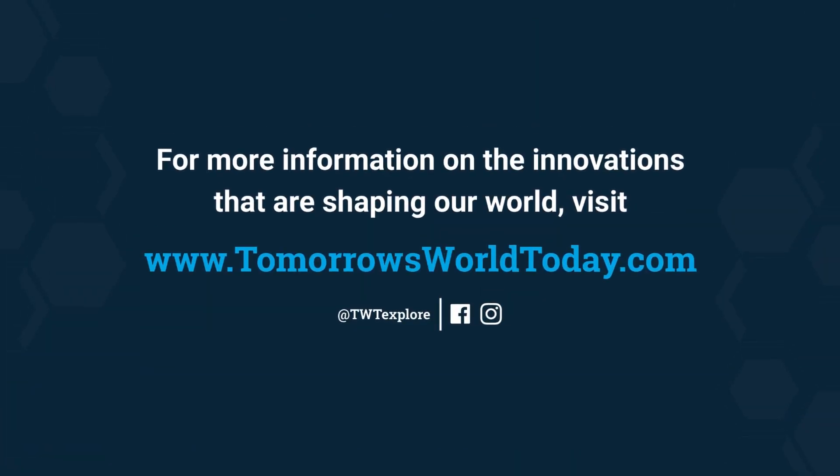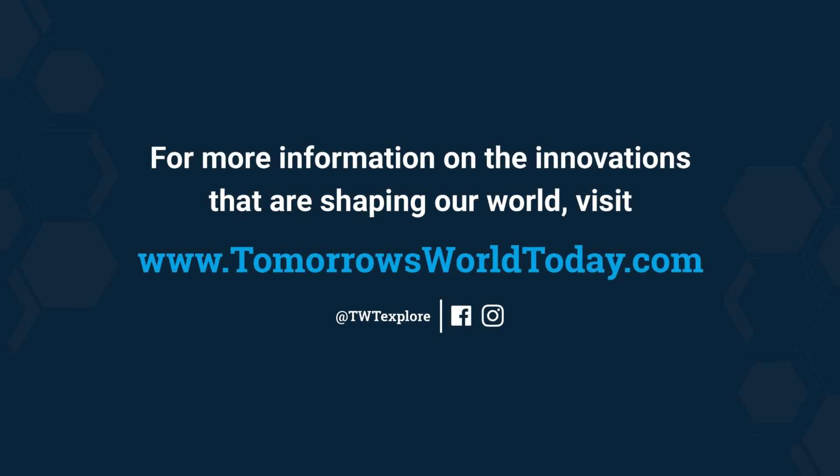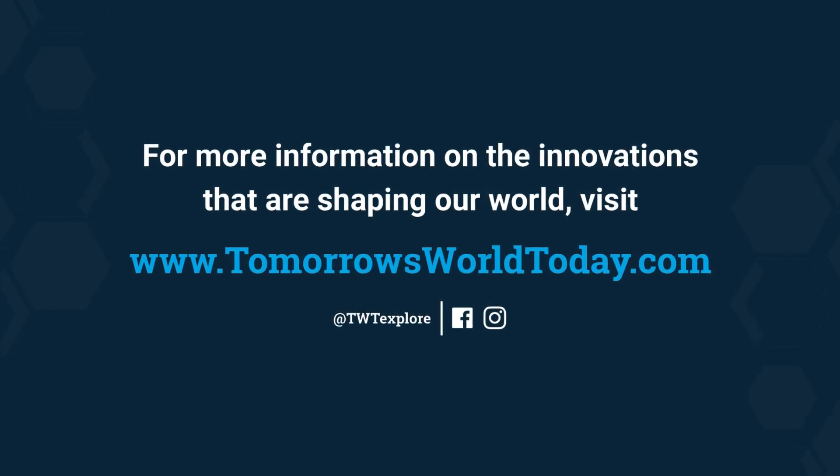For more information on the innovations that are shaping our world, visit tomorrowsworldtoday.com or check out the Tomorrow's World Today Facebook and Instagram pages.